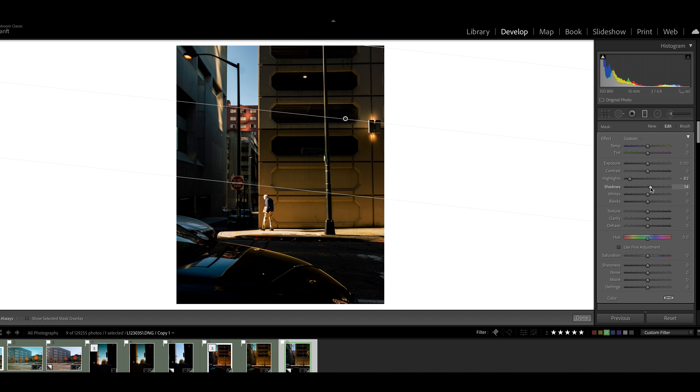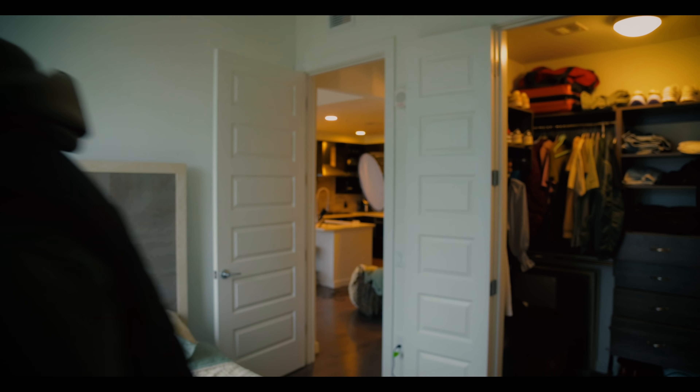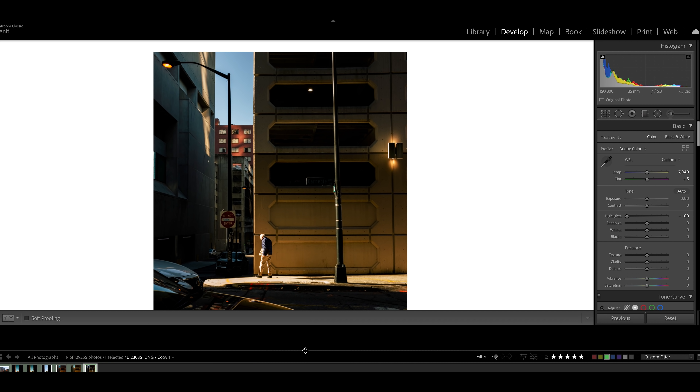Now that we've got white balance sorted, we're going to make our basic adjustments. This is a very highlight-heavy image — the highlights are very bright. Normally I don't drop my highlights this much, but in this case we're going to bring them down to negative 100. It really creates a nice contrast in this image, whereas before they were very blown out. The sun was coming directly down this alley, so the only way to fix it is to bring the highlights way down in post. I'm also going to drop in a graduated filter up here to bring these highlights down a little bit more, just to make the sky pop.